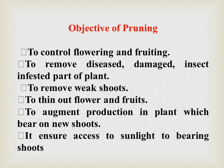Now we will see the objectives of pruning. First, to control flowering and fruiting. Second, to remove diseased, damaged, or insect-infected parts of the plant. To remove big shoots. To thin out flowering and fruits. To augment production in plants which bear on new shoots. And it ensures access of sunlight to bearing shoots.